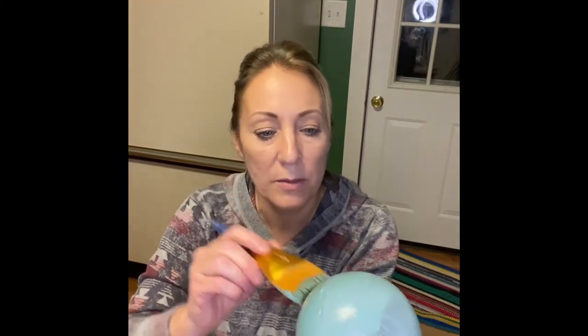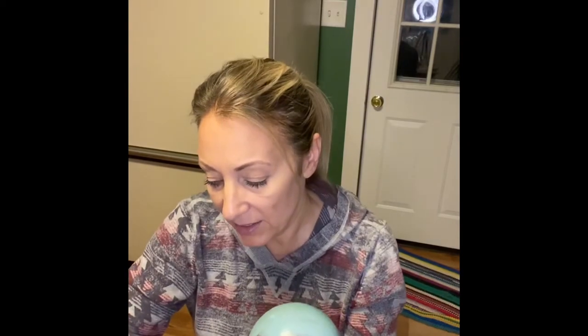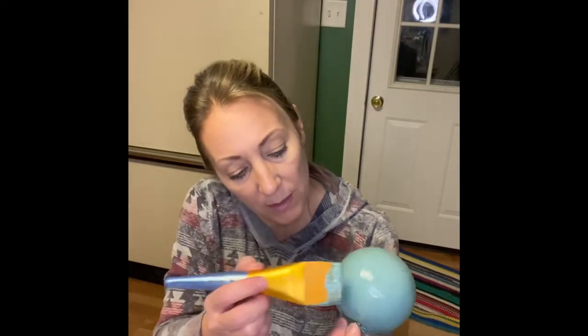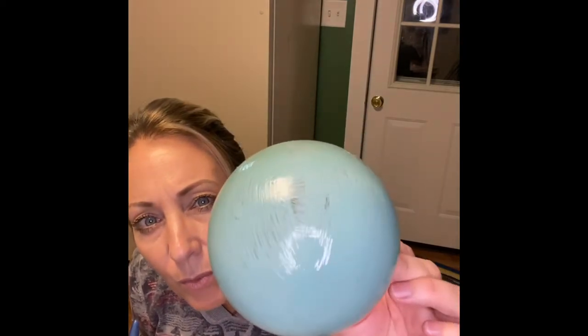I did have a little bit of difficulty – if anybody has ideas on how to hold this, it was quite the challenge. I'm certain I could craft something to hold this little plastic ball while painting it. You can see there are a few little brush strokes, and that's okay – your second coat is going to take care of all that.